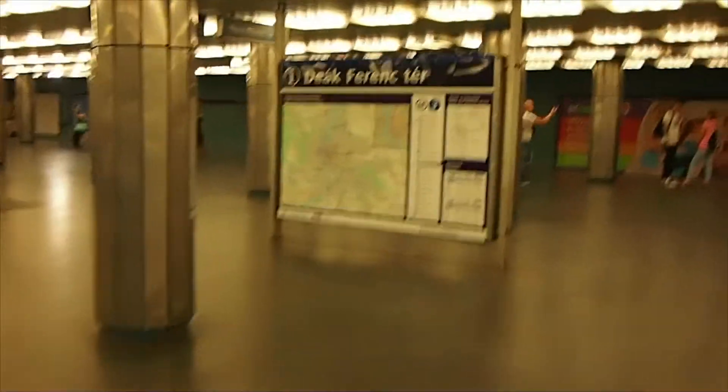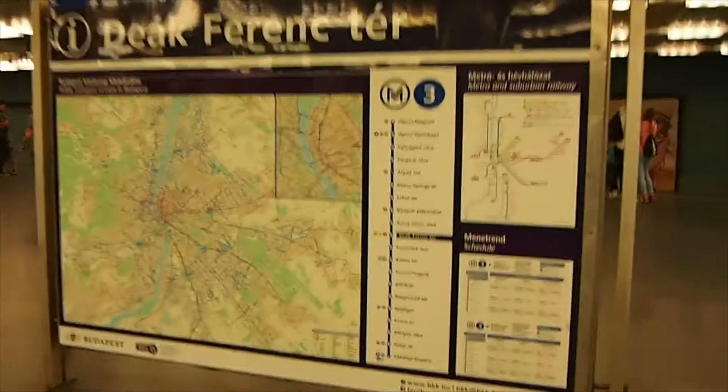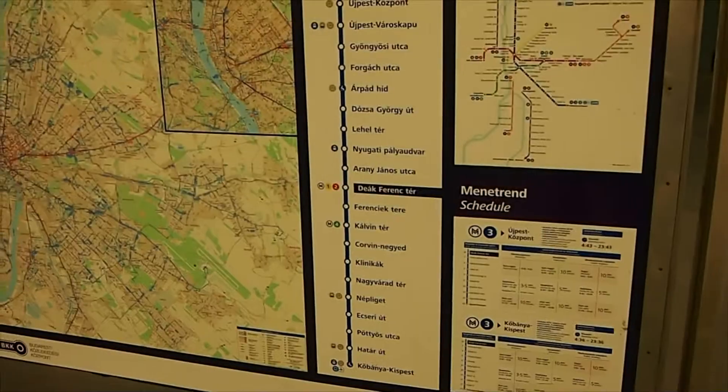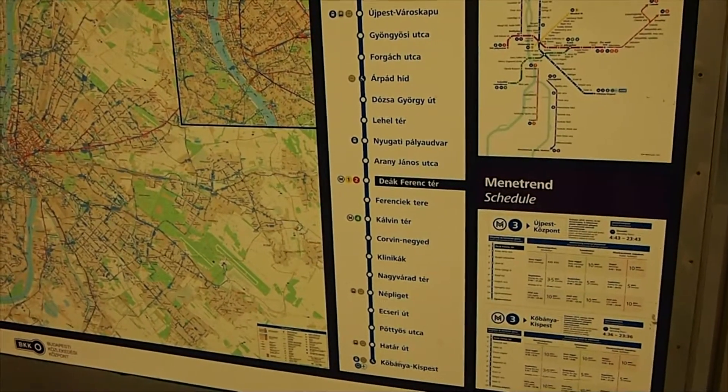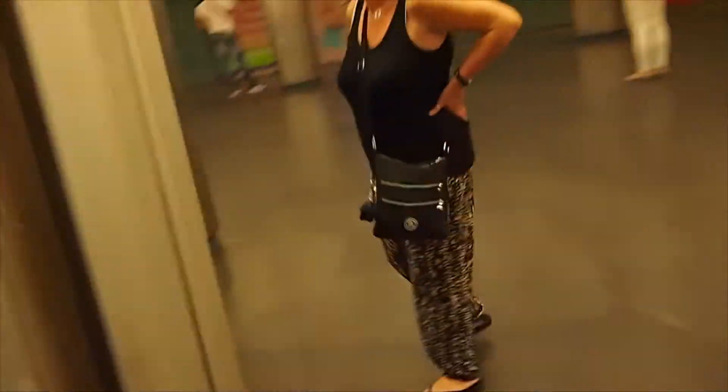This is Metro Line 3. To be honest, I'm not sure which platform I need to be on. Let's see — this one goes to the last station down there, so this goes south. Therefore we need this other one.